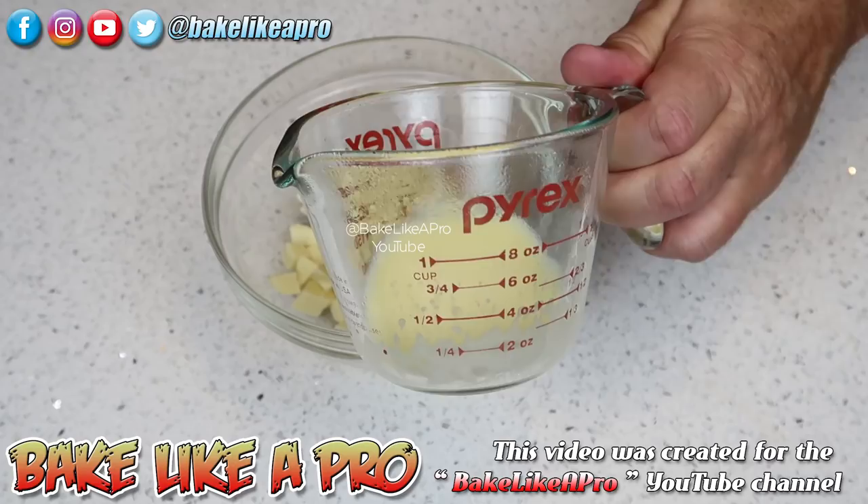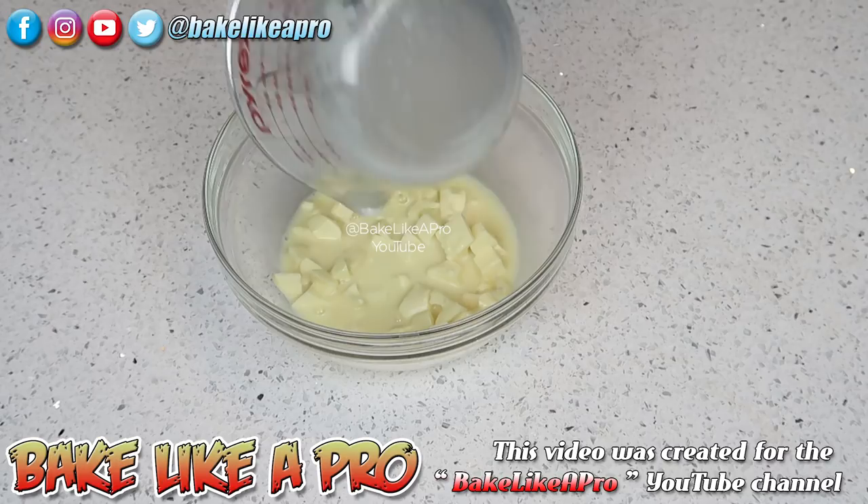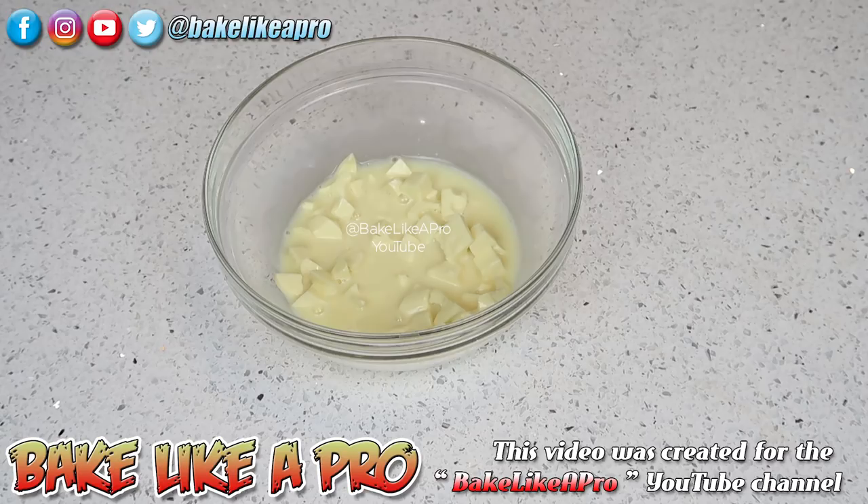I have transferred my eggnog to a heatproof bowl, and I have microwaved this until it started boiling. Now I'm just going to get all of that on there. That eggnog is going to slowly start melting all of that nice white chocolate. At this point, you don't want to stir — just let the chocolate and the eggnog slowly start getting to know one another. I like to let that sit there for about three minutes before I start stirring.